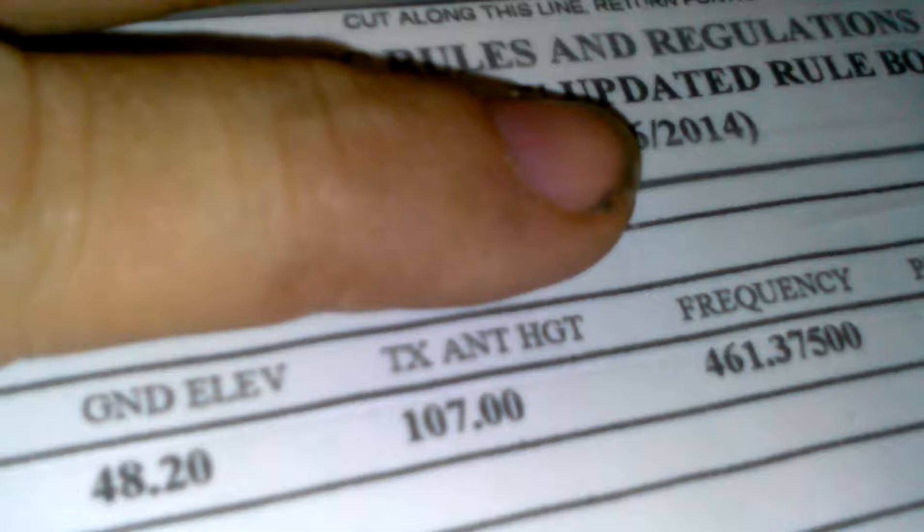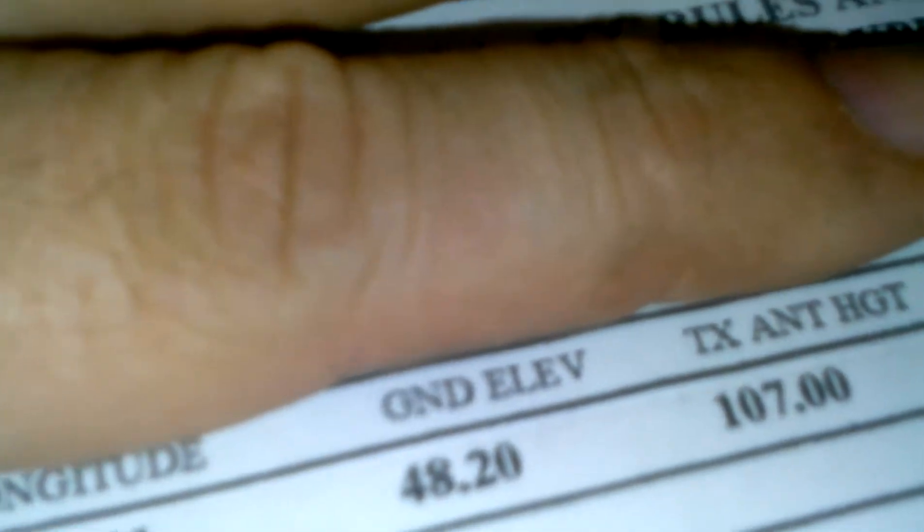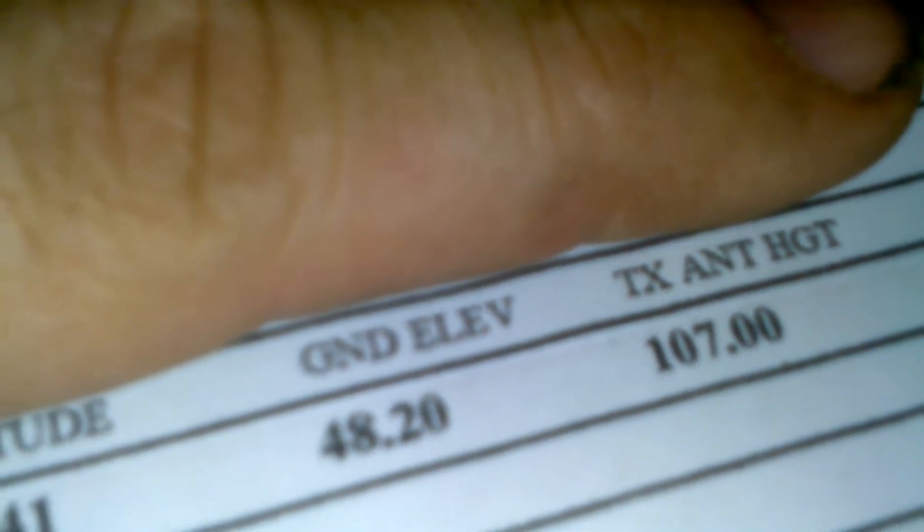461.375 is my frequency. The antenna height is listed there — I don't know why it shows 107.0. The actual tower is 482 feet.